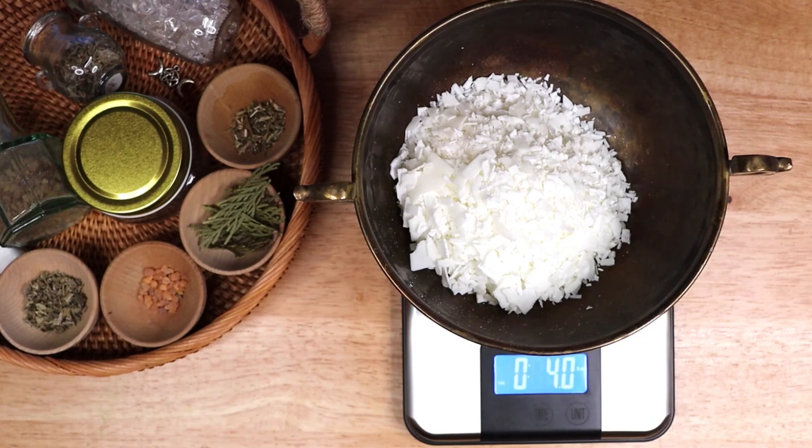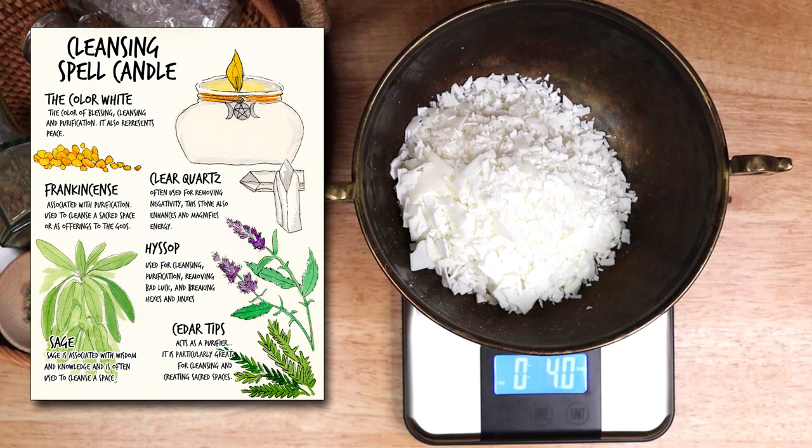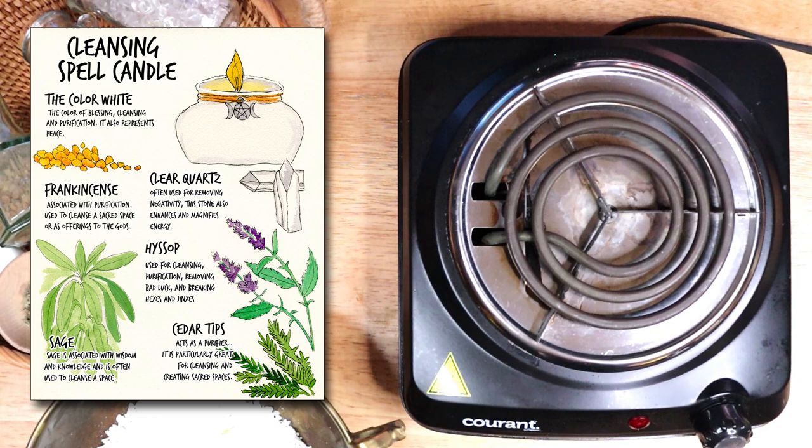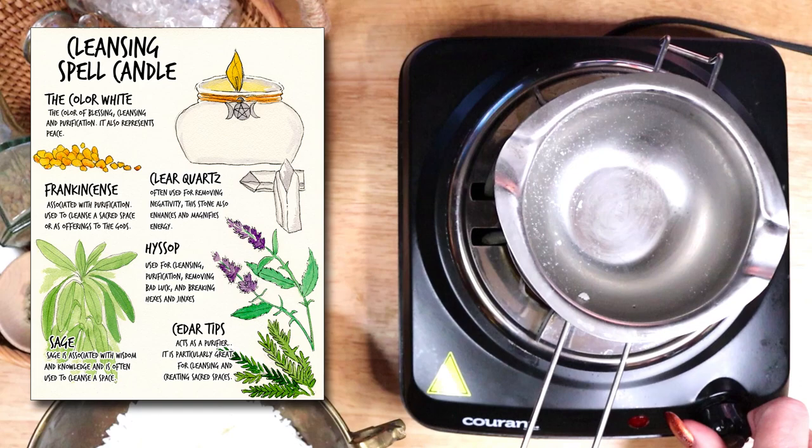I have created a Book of Shadows page for this spell candle recipe. If you would like to download a PDF of any or all of my Grimoire pages, you can visit Magical Crafting on Patreon at the link below the video. My Patrons can download recipes, Book of Shadows pages, artwork, and more, all provided as PDFs. I continue to add new downloadable content as I do more projects on the channel.